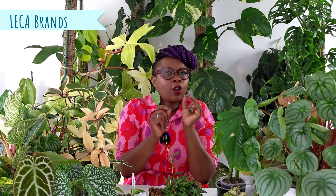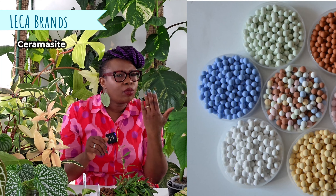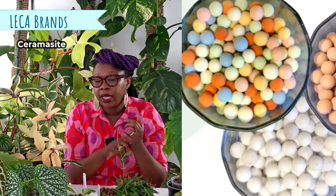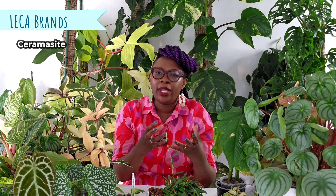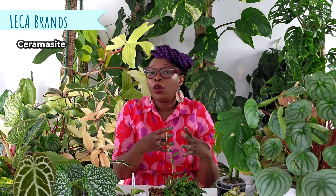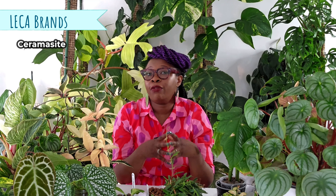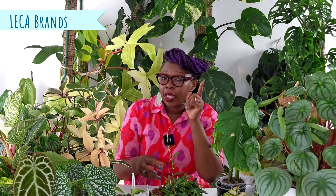I need to mention as well, just in case anybody is wondering: you've got Ceramicite, which people like to call the little micro lecker, the colored lecker. It's green, it's pink — it looks lovely. But that's not really lecker, depending on what it is. Most of it is not lightweight, not aerated, not expanded like normal lecker is. A lot of people who've used Ceramicite mention that their plants don't do so well because it doesn't have the wicking properties that normal lecker does. So keep that in mind if you want to buy that pretty cute-looking lecker that might potentially kill your plants.